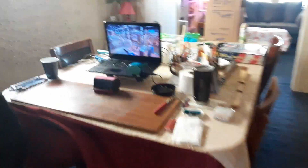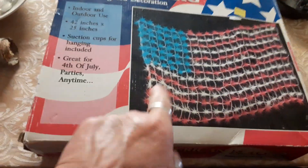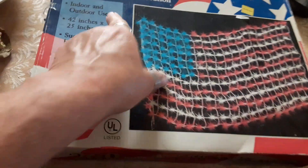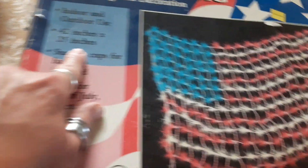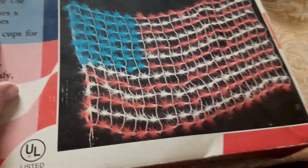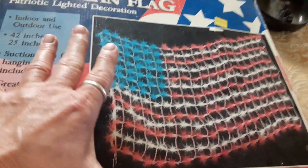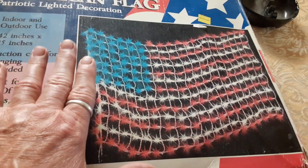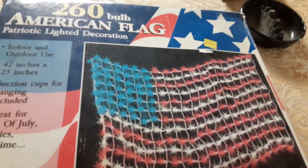And I'm watching MasterChef Junior. I'm getting ready to cut a piece of board plywood for my flag — I'm gonna cut it 42 inches by 25 inches. It's gonna be hooked. I got cherry wood stain — it's real dark. I'm gonna stain the plywood and let it dry and then connect the flag to it.